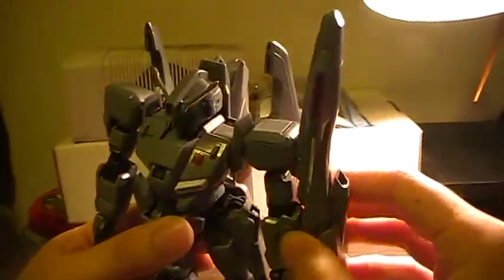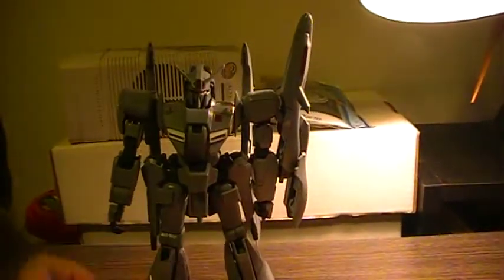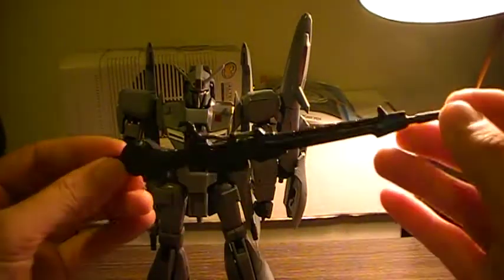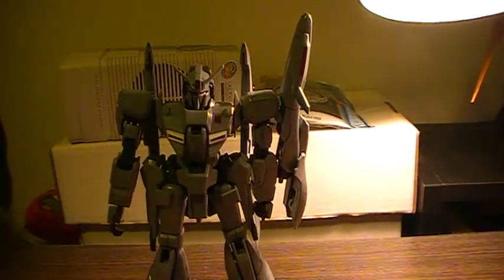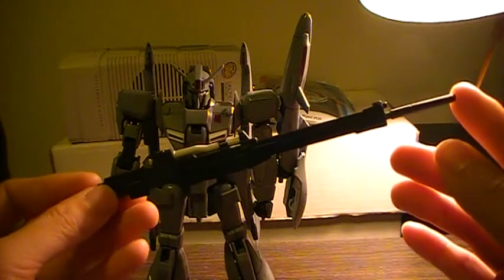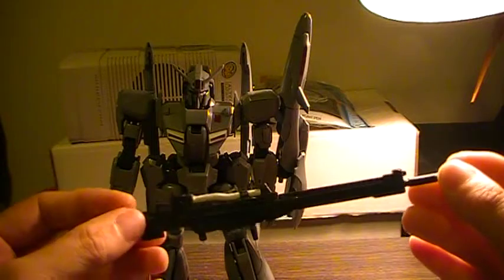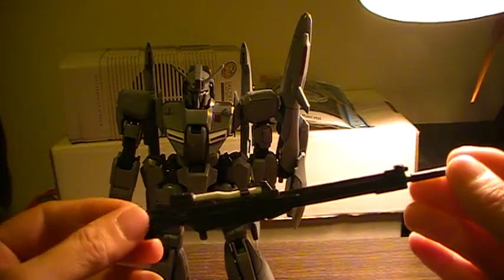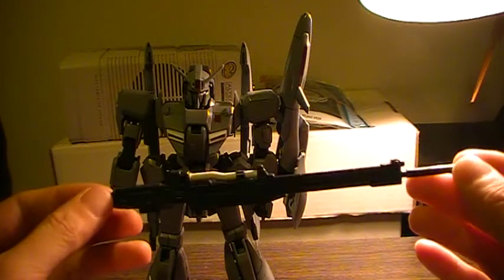It comes with a shield. It comes with its regular Zeta Plus rifle. In addition to that, it comes with the Rizel rifle with extra ammo packs, for which you cannot store anywhere. So unless you have a Rizel commander type, there will be no place to store those extra ammo packs.